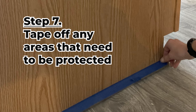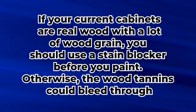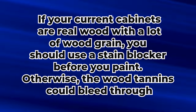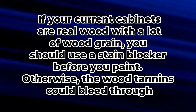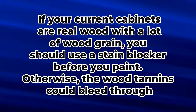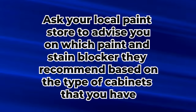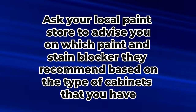Step 7: Tape off any areas that need to be protected. If your current cabinets are real wood with a lot of wood grain, you should use a stain blocker before you paint. Otherwise, the wood tannins could bleed through, staining your finish. It's vital to ask your local paint store to advise you on which paint and stain blocker they recommend based on the type of cabinets that you have.